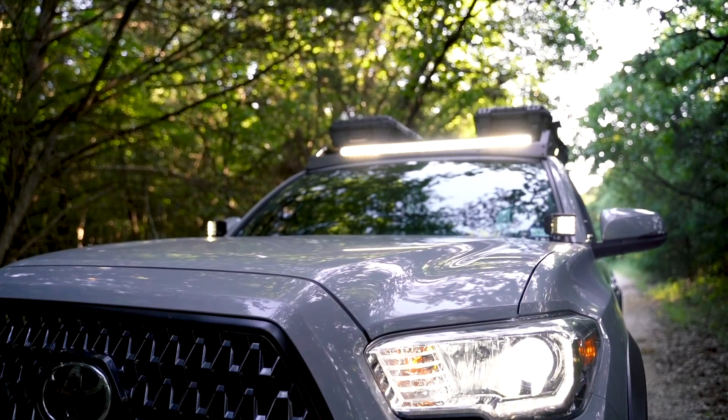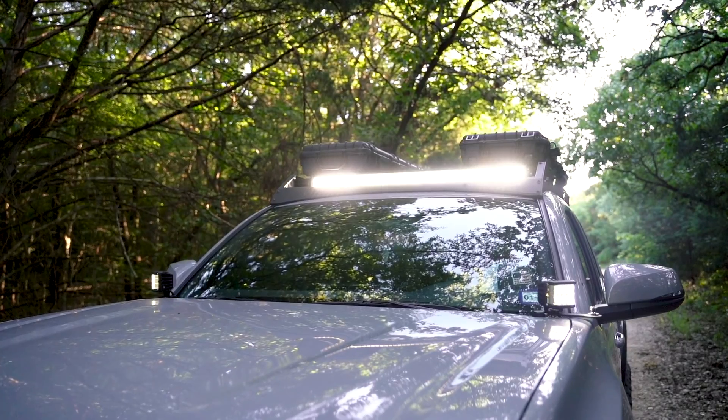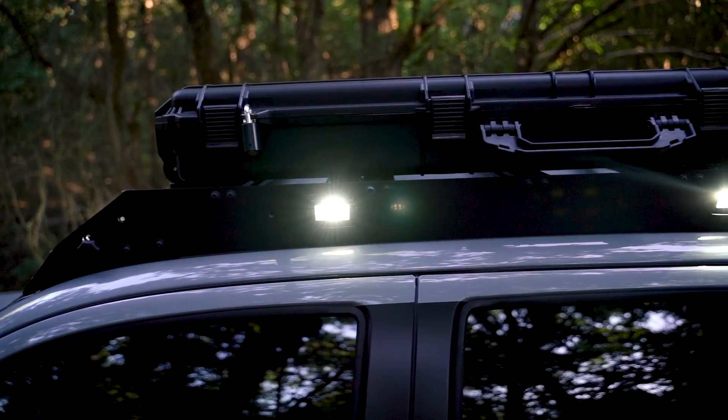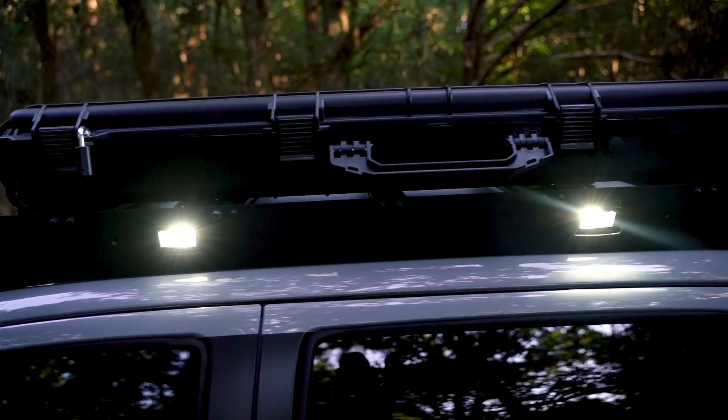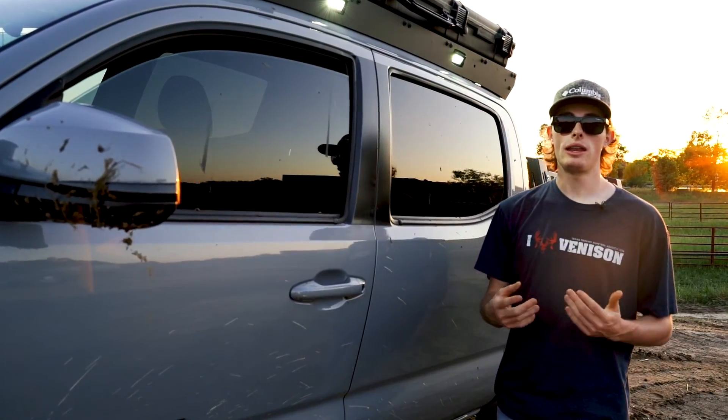And on the back of the rack, you also have our 20-watt scene lights. This rack is a very simple bolt-on install that uses pre-factory holes on the truck, so there's no cutting or modification done to the vehicle.